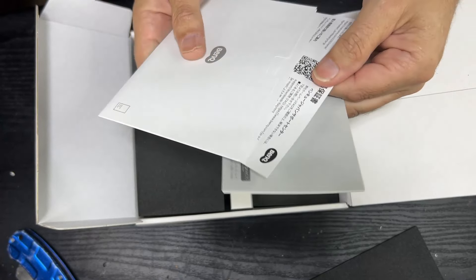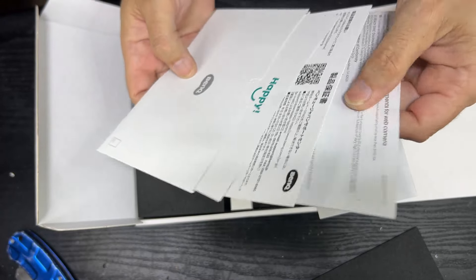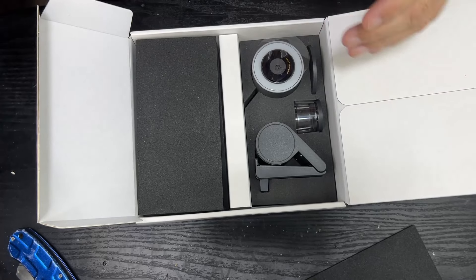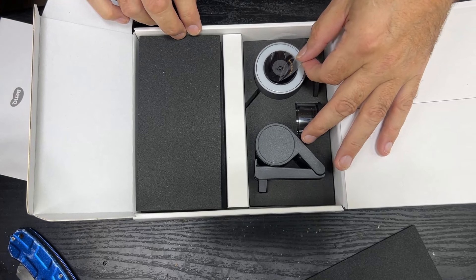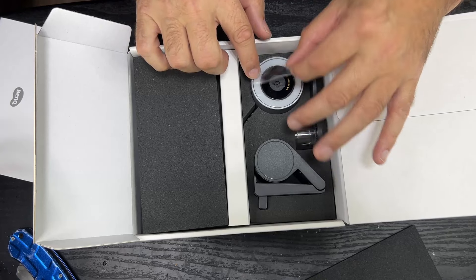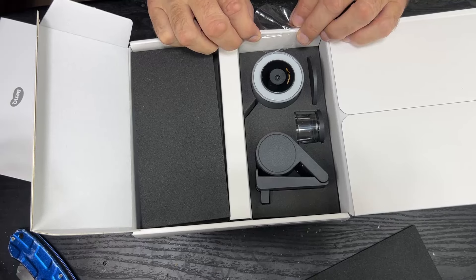I'll be the judge of that. Some warranty information — all sorts of warranty stuff and instructions, which is nice. You always need good instructions. I'm not sure why this cover is not in the middle. I hope they haven't sent me a pre-tested one. The lens looks clean enough.